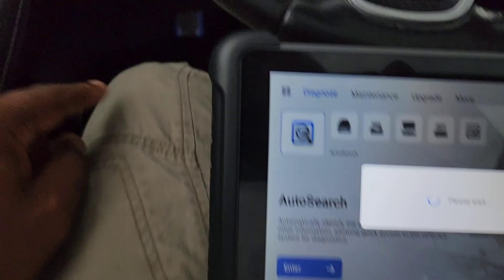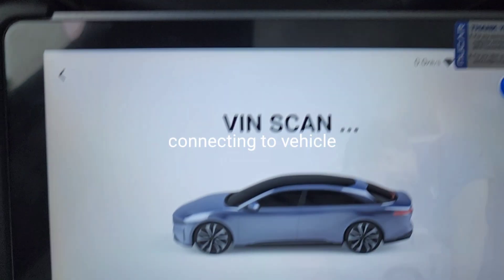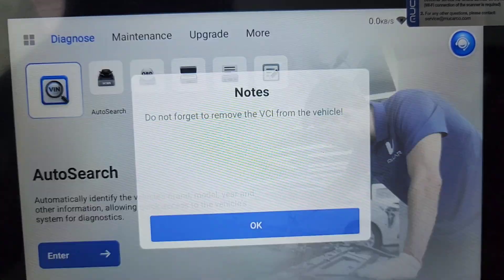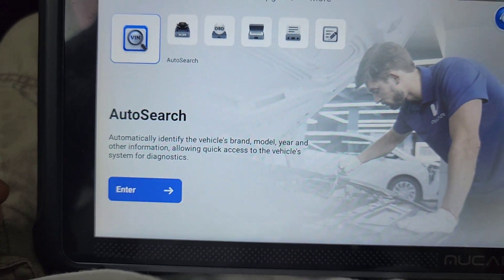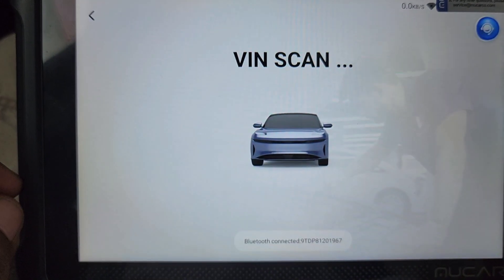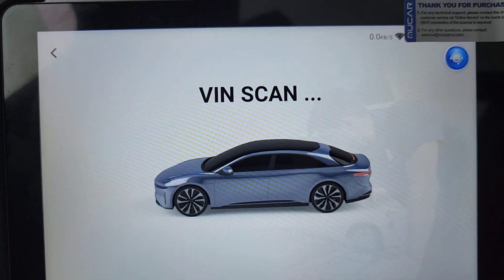We do the VIN and it's going to connect — it's connecting to the Bluetooth adapter. Now it's automatically pulling the VIN. It also tells you don't forget to remove the module when done.